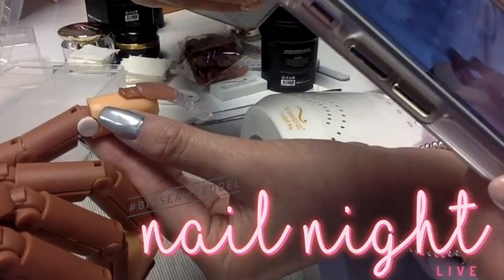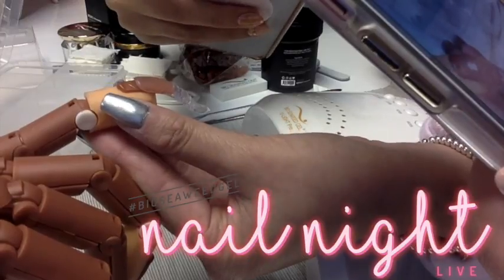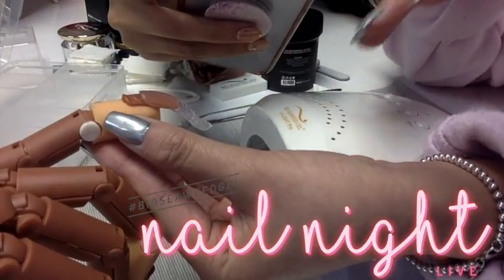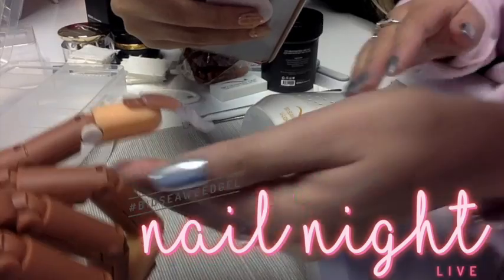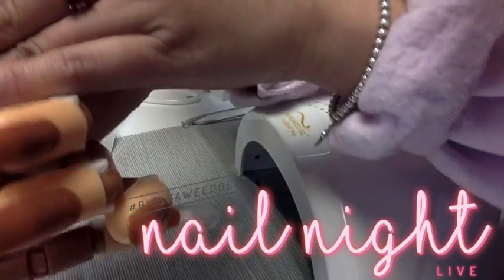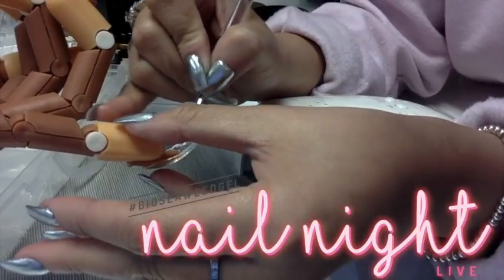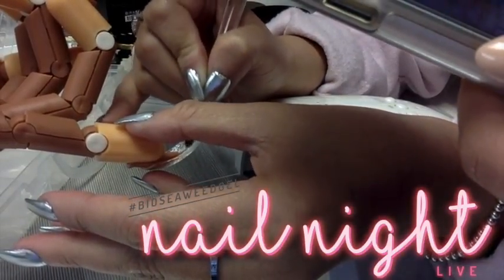This is my like 197th nail — I've been practicing Bioswift ever since we got it back in the summer of 2017. So don't be discouraged if you have bubbles. If you have bubbles, honestly cure it and you can fill out those bubbles later. Or by all means, take it off and restart. And before you cure it, you do want to turn the hand upside down. Once you have the hand upside down, you are going to use your brush and just lightly brush out the underside to ensure there's no excess product.